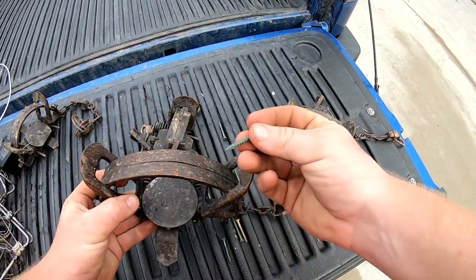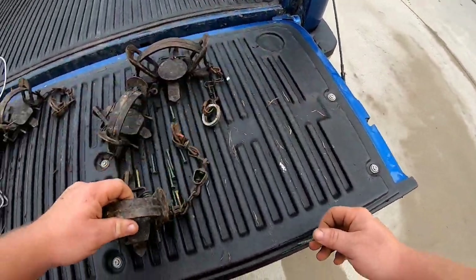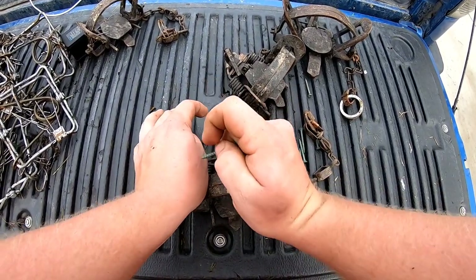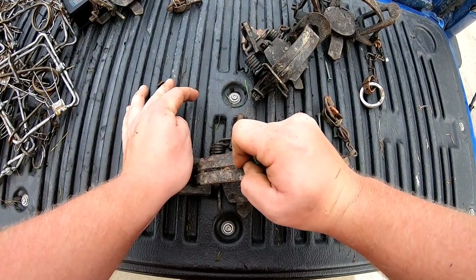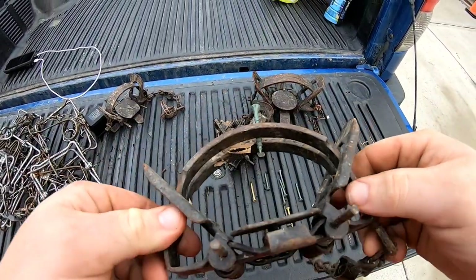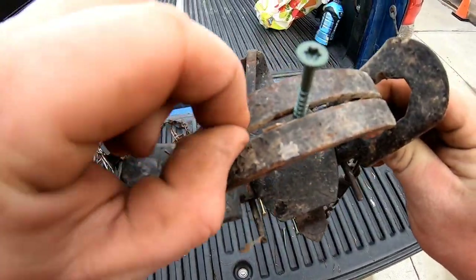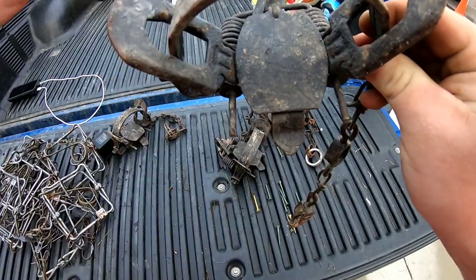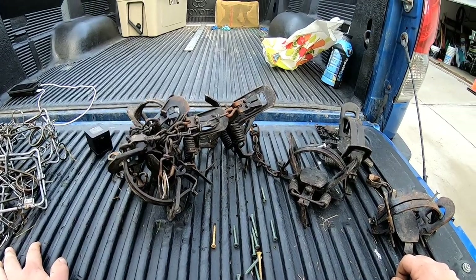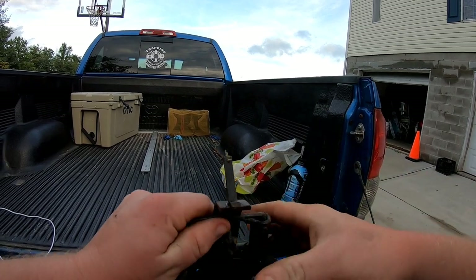If you wax traps with jaws touching they'll close the jaws up, so stick something in there — it's easy to get out later. If you're in the field and you've already waxed them closed, you have to break them apart. I like to re-boil traps — boiling helps get caked wax off and gets everything back to an even playing field.